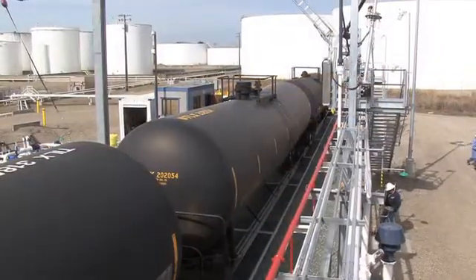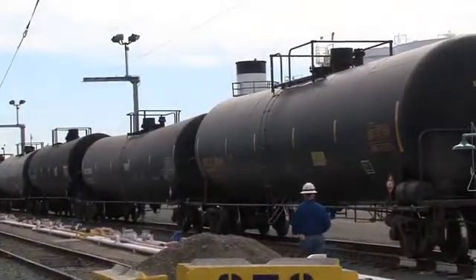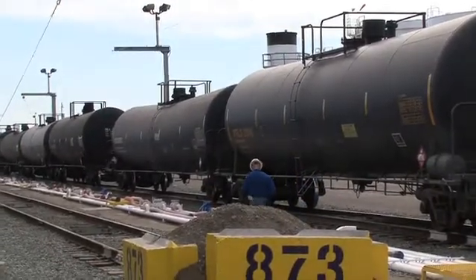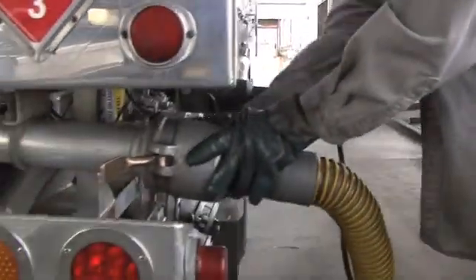When we started supplying our customers by loading railcars, they were transloaded. They would load under the rack and swing around the back and, with a portable pump, transfer into a rail car. This is not an efficient way to do business.